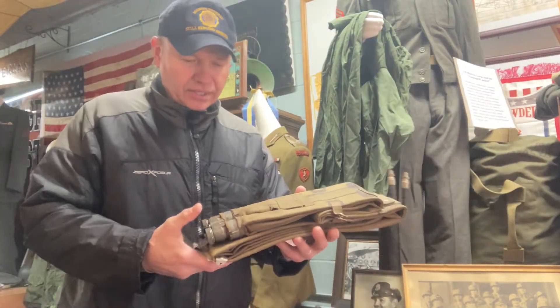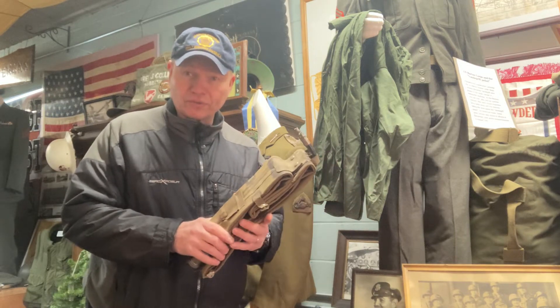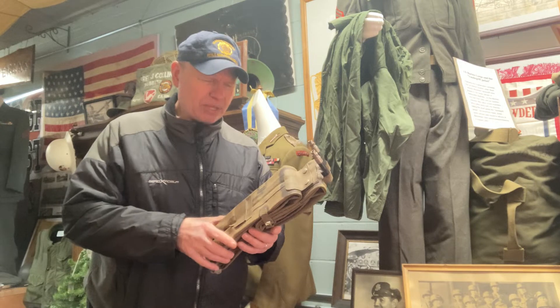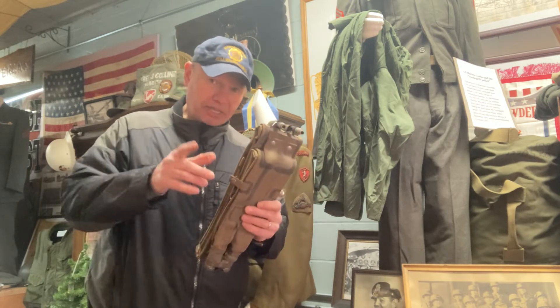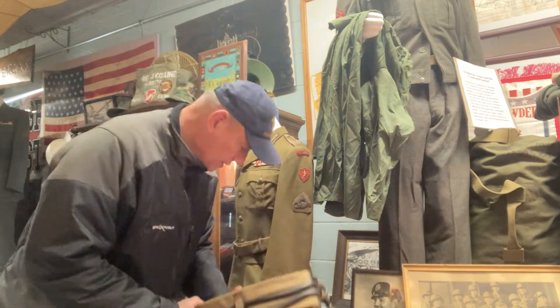That's pretty neat. You can see this on World War II photographs from the Dieppe landing and possibly the Normandy landing as well. The Dieppe landing you could definitely see it — so that's here.